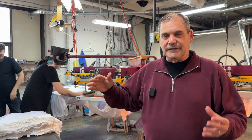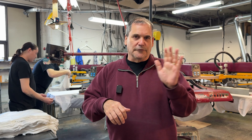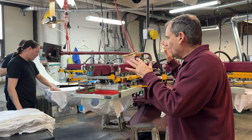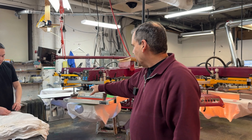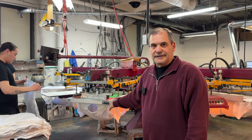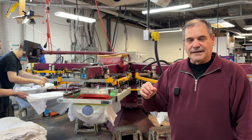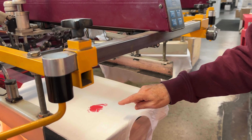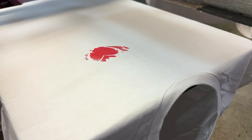The nice thing about these automatic machines is that when you are printing manually, you are printing one color at a time and moving the machine. Here, all the heads are coming down at the same time. So when the blank shirt comes in, it prints the red screen, and the red screen has both solid red and some halftone — you can see a bit of halftone that makes it look lighter. Halftone just means those little dots.